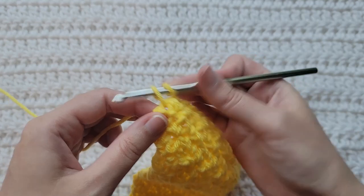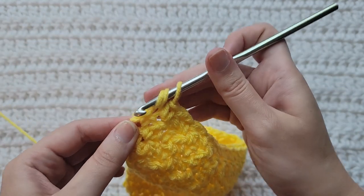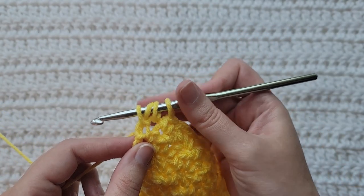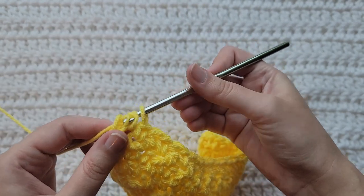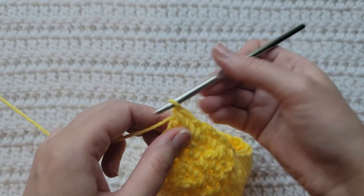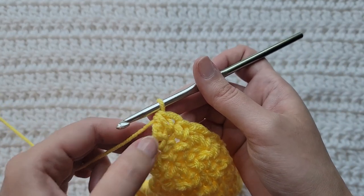Grab that yarn you're working with, pull it through pulling up a loop. Yarn over, insert your hook into that chain two space, grab that yarn you're working with, pull it through pulling up a loop. You'll have four loops. Yarn over, take that through two loops. You'll have three loops left. Yarn over, take that through all three loops to make that single crochet double crochet decrease.